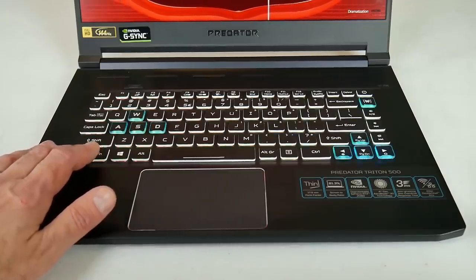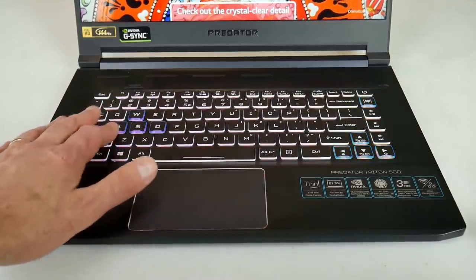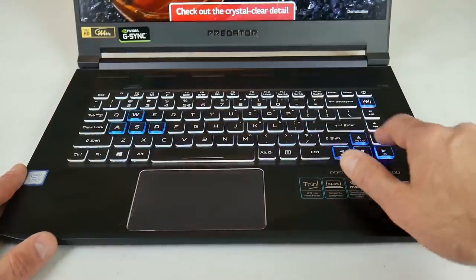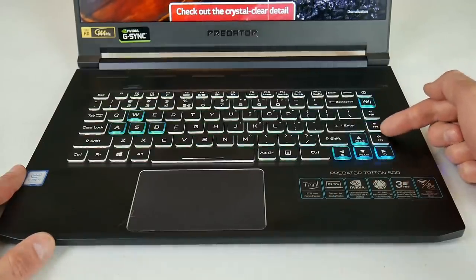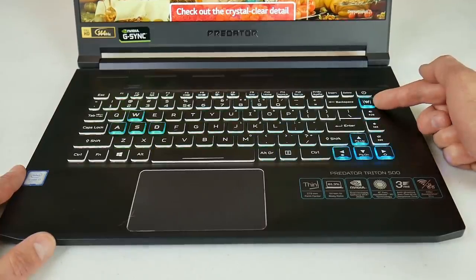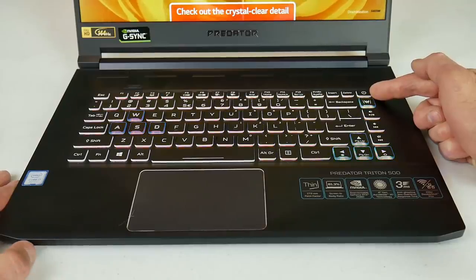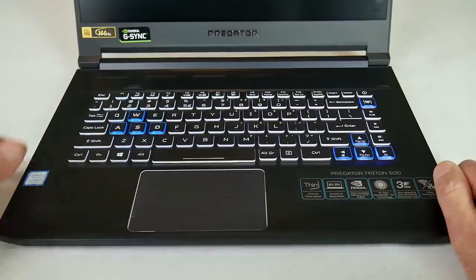The keyboard has a decent distance of travel and is well spaced — I found it similar to an MSI Steel Series keyboard. I like how you have separate keys for altering the key brightness, and on the right there are keys to alter the speaker volume and give you media control. It's great to have a key dedicated to opening the Predator Sense software as well. My only criticism is that the power button is a little bit too close to the delete key, so you may accidentally put the laptop to sleep.